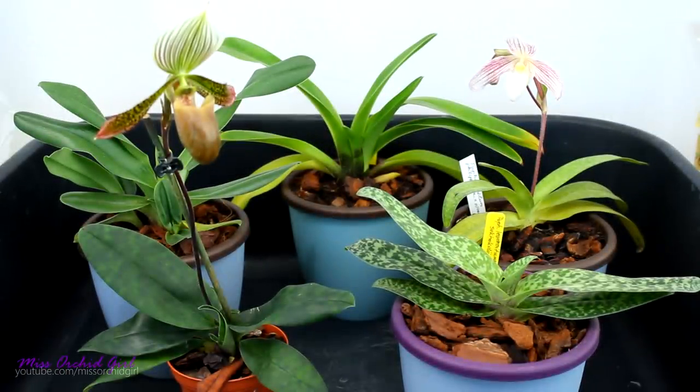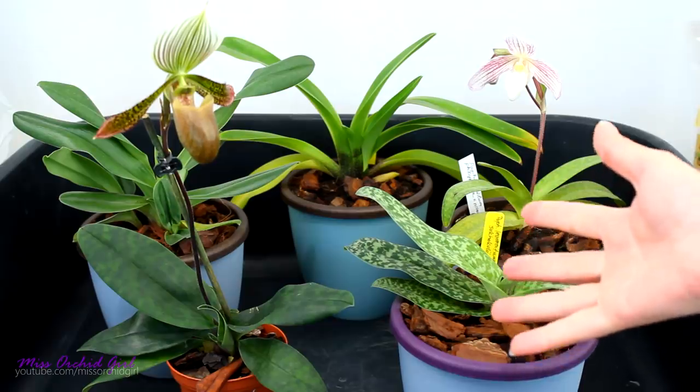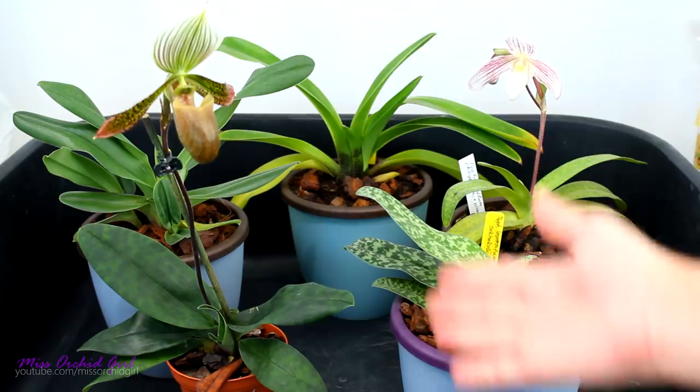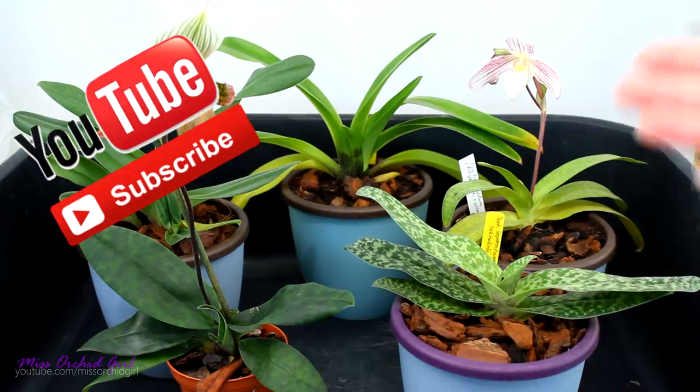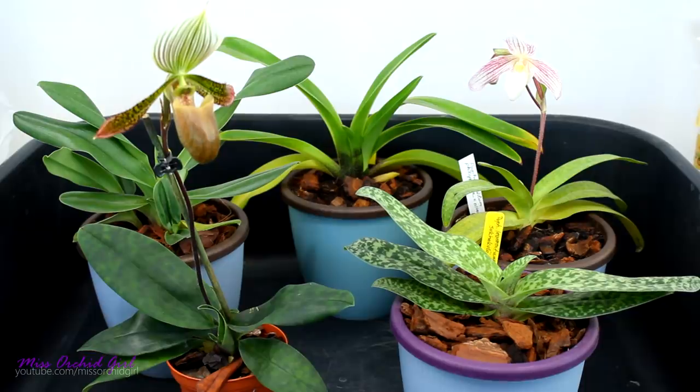Hey guys, it's Dani. Today we will talk about slipper orchids once again, but we will focus on the paphiopedilum orchids. This is not a care guide per se, it's a more practical guide. I find there are a lot of things that articles don't tell you, and while it's absolutely important that you know the light quantity, temperature and other little quirks that these orchids have, it's equally as important to know the hands-on experience with these orchids.